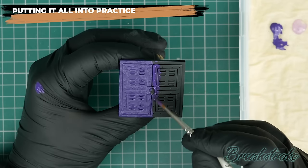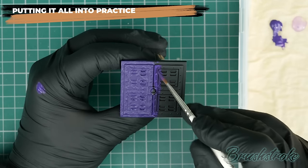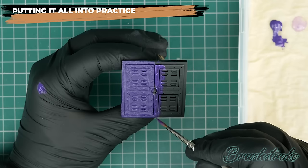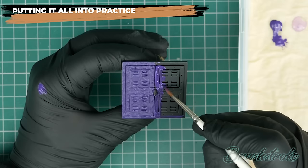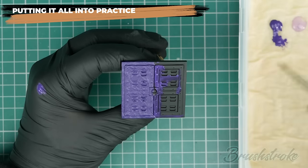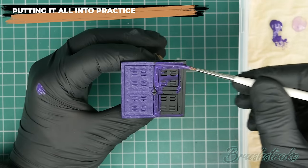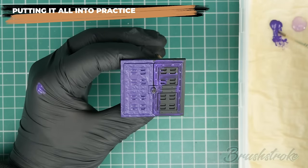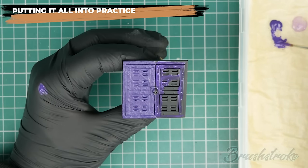Straight away you can tell it's completely different to painting straight from the pot. The paint is more like a liquid, flowing on much smoother, going into the grooves and around the details. The compromise is it's not as opaque as straight from the pot — you can still see the black underneath — but when it dries it's going to shrink down and form a smoother finish. We'll need an additional coat, but already I can tell this is going to be so much better.